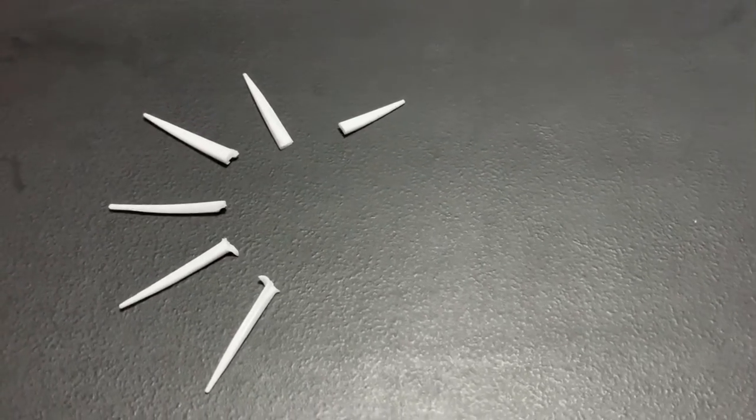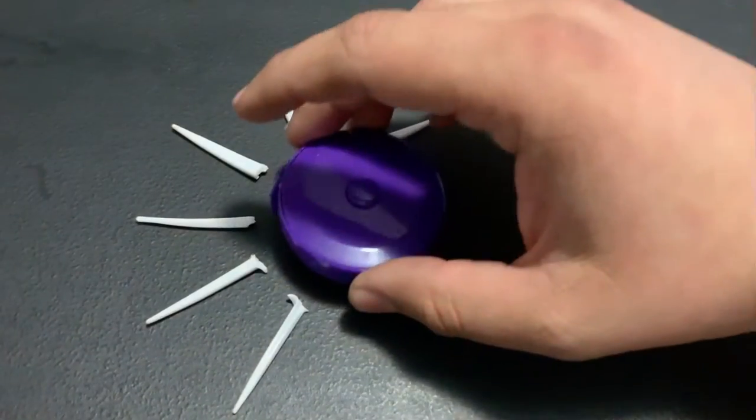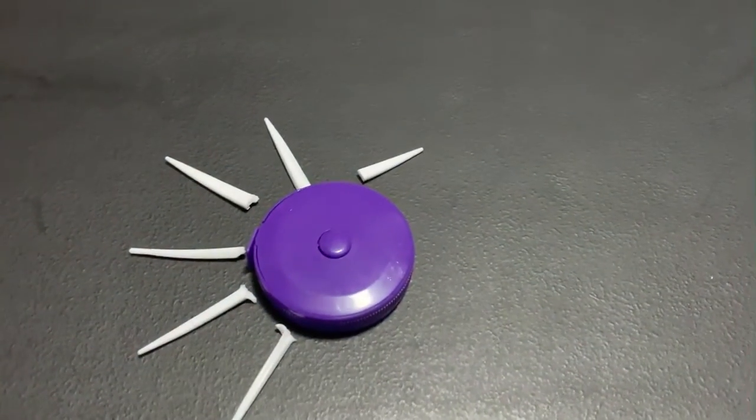Next is the cell body, also called the soma, and I use this measuring tape. The soma is where information is processed.